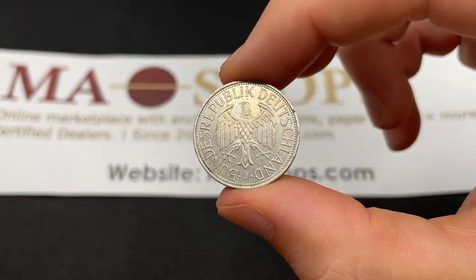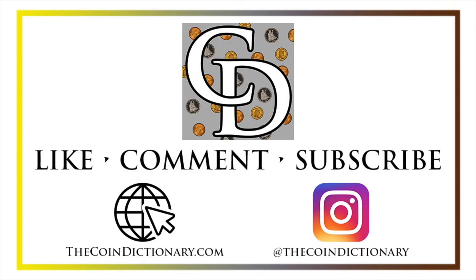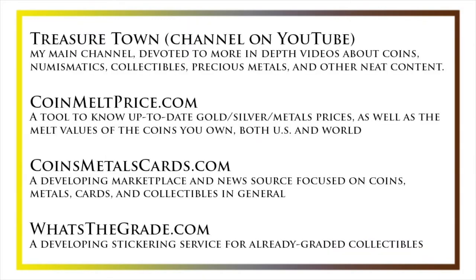That really wraps things up. Make sure you don't throw this one out because it can be exchanged for over 50 cents. Thanks for watching. My name's Christian and I own The Coin Dictionary. I'd encourage you to visit thecoindictionary.com and on Instagram at thecoindictionary. I'd also like to draw your attention to some other helpful coin resources: my other YouTube channel Treasure Town, which does more in-depth videos about coins and collectibles; coinmeltprice.com, which shows up-to-date precious metals pricing and melt values; coinsmetalscards.com, a marketplace and news source for coins, metals, and cards; and whatsthegrade.com, which will develop into a stickering service for already-graded collectibles. Have a great day, and I hope to see you on some of our other videos.